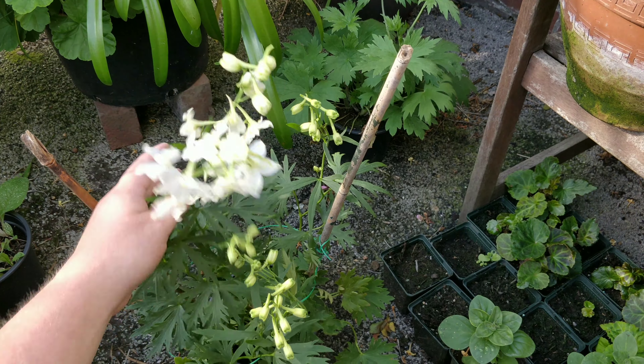So yeah, that's how to stake your delphiniums that you're growing in pots. If you've got any questions, don't hesitate to ask. If you like the videos, please subscribe folks. And remember, happy sowing, happy growing. Please give me a thumbs up and keep yourself safe. Thank you. Bye.